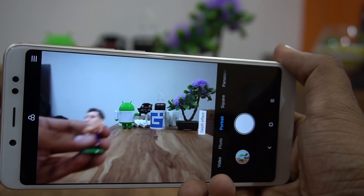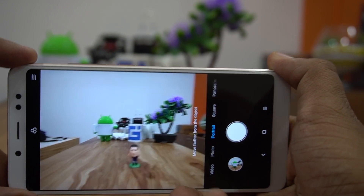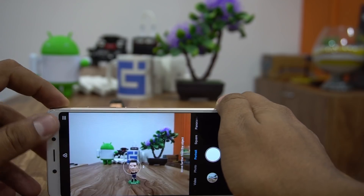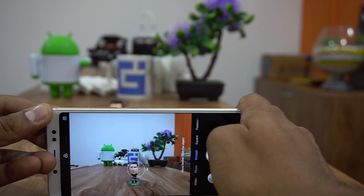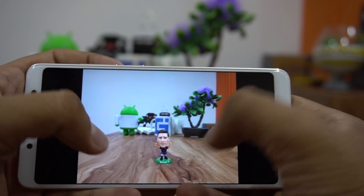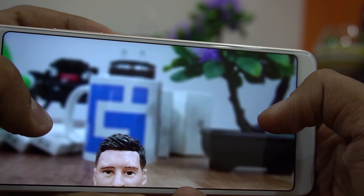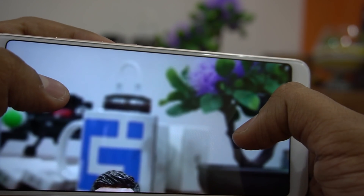Let me take another quick capture for you. This is a small toy — I'll place it here and take a quick photo again in portrait mode with the depth effect. I'll try to focus it now and take the capture. Then I'll place the finger on the secondary sensor and focus again. So right now I've taken two captures.